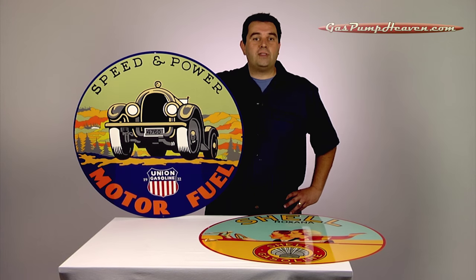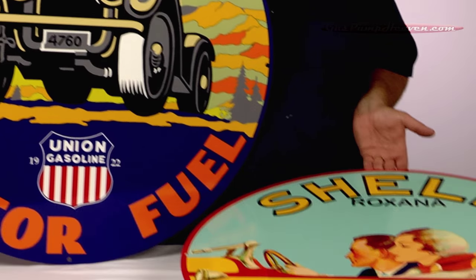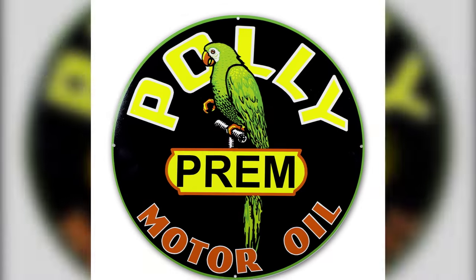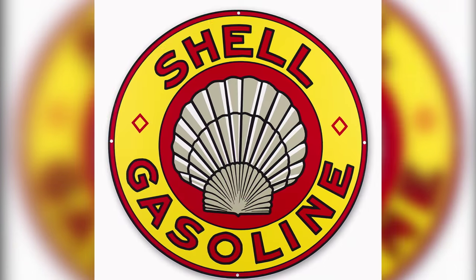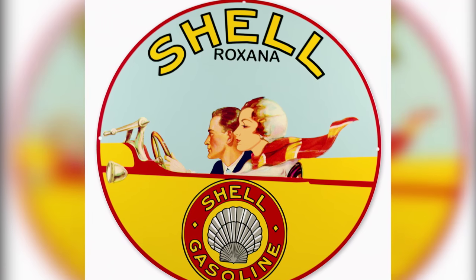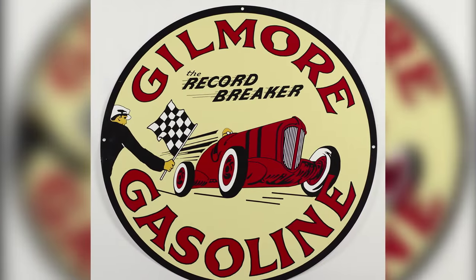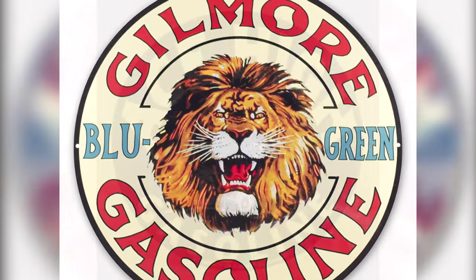Here are a few of these beautiful signs. Here we've got a Union Gas. We also have a Shell Roxanna. We have Poly Regular, Poly Prim, Poly Ethyl. We have several offerings from Shell, including this Roxanna, Green Street. We have Gilmore, Gilmore Record Breaker, Gilmore Blue Green, Ace High.